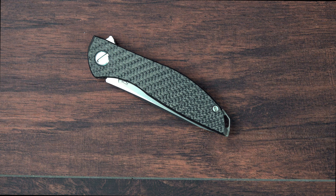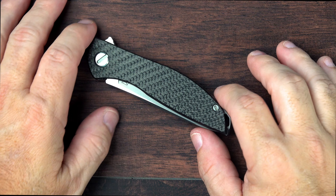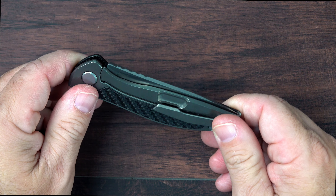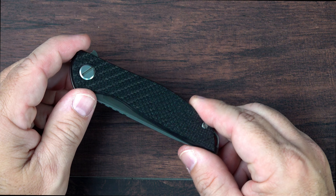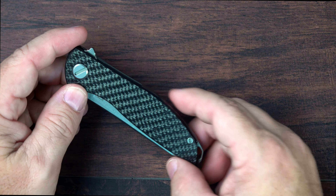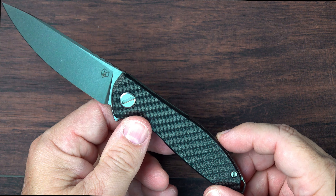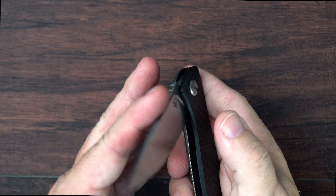A lot of people have called this the ideal EDC knife, and for many that may be true, though probably not for me. I think this is probably one of the best dress EDC knives that I have run across — a knife that can be used when I wear a suit or dress slacks and I just can't work with a bulge in my pocket or a lot of weight. Sometimes even four ounces in terms of a knife can be a challenge. So this is very welcome in that respect.